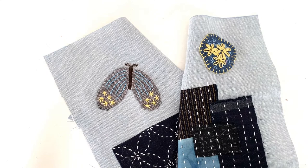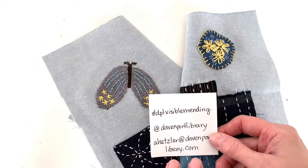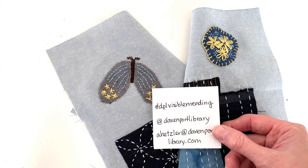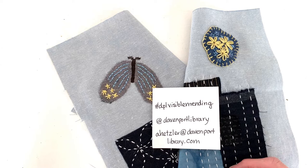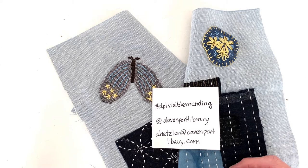That's it for today. I hope you enjoyed this episode and were inspired to try it yourself. We would love to see what you create — if you have an Instagram account and post a picture, please include the hashtag DPLVisibleMending. DPL stands for Davenport Public Library. You can also tag the library at their Instagram account, which is at DavenportLibrary. If you have questions or suggestions, you can also email me at ahetzler@DavenportLibrary.com. I hope you'll join us again next week when we'll be stitching reverse applique. Until then, happy stitching!